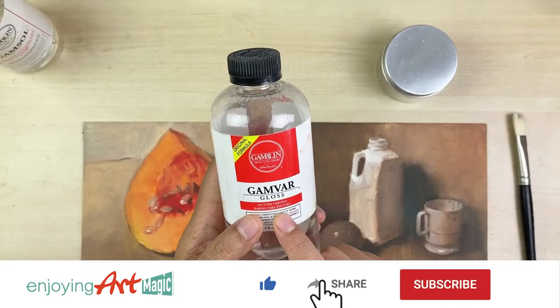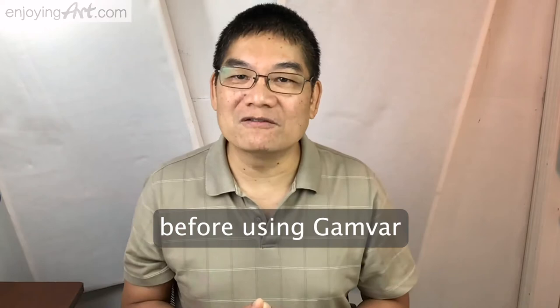Before you start this varnishing step, make sure that your oil painting is already dry to the touch. If you use other brands of varnishing products, you will need to wait a few months until your final oil painting is completely cured and dry — not just dry to the touch.